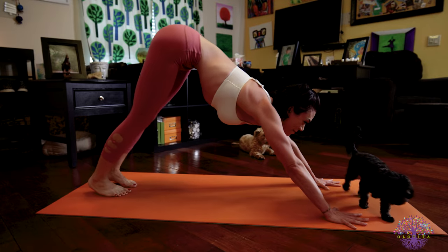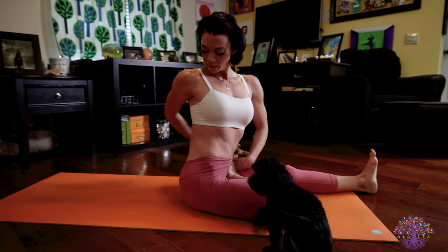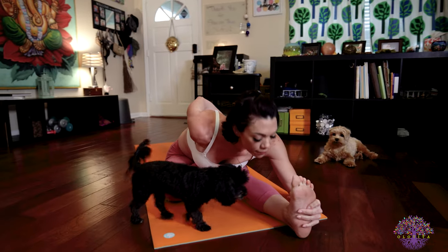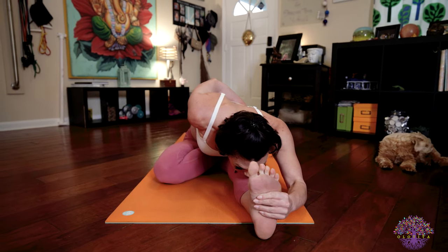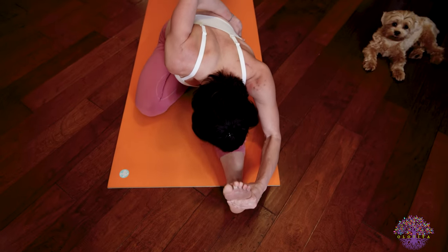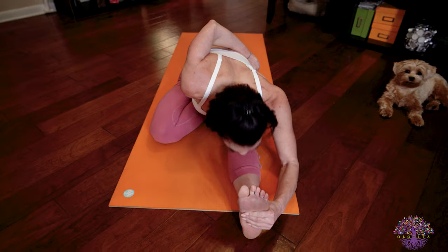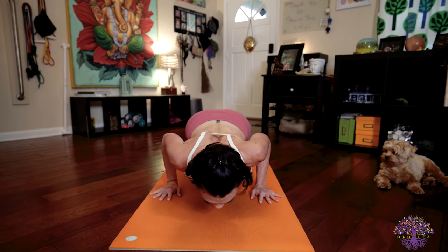Walk or jump through and have a seat on the floor for Ardha Baddha Padma Paschimattanasana. Bring that right foot into half lotus or towards half lotus. Wrap your right arm behind you, bind your toes. And on your exhale, fold forward out over that straight left leg. In the full expression, your stomach and your chest and your chin rest on your thigh and your shin, reaching the crown of your head forward towards your toes, keeping your breath strong and your bandhas active. Make sure with the arm that's binding that you're continuing to activate your back muscles and not letting that shoulder droop down and forward. Inhale, lengthen your spine. Exhale, release. Cross your legs. Step or jump back into Chaturanga Dandasana. Inhale, upward facing dog. Exhale, downward facing dog.